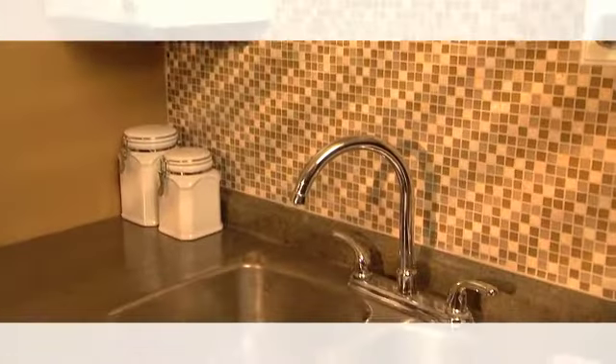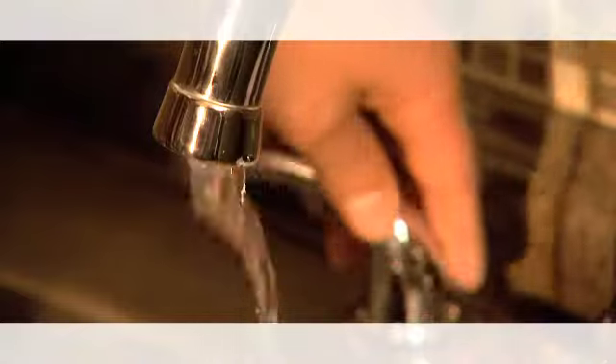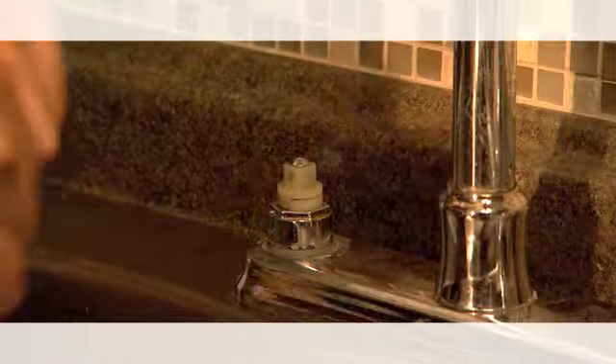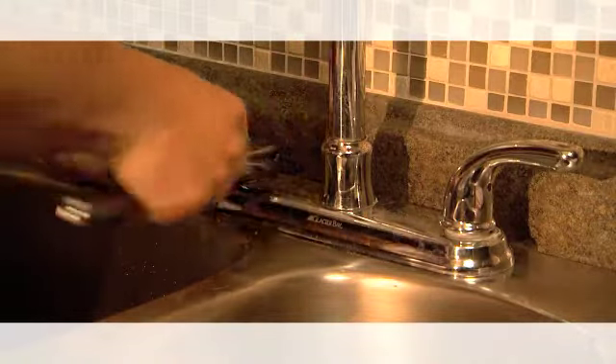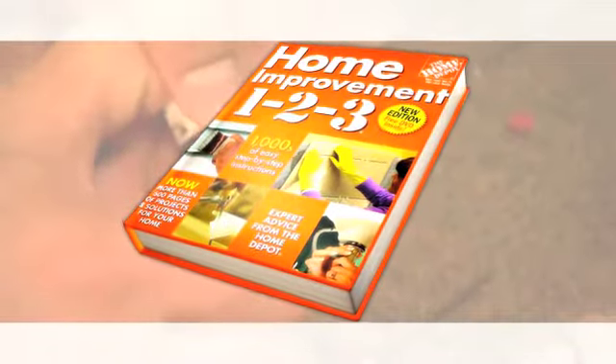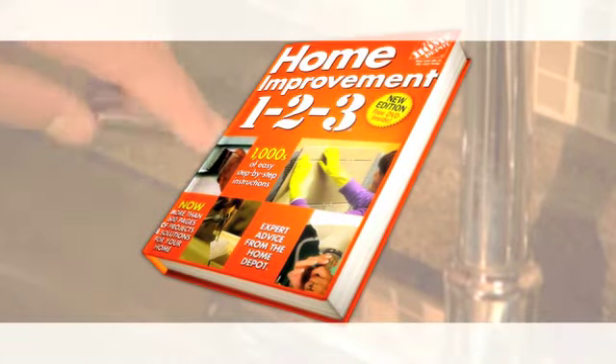There's nothing more annoying than a leaking faucet. If you don't take the time to fix it, you'll waste a significant amount of water over time. Here, we'll repair a cartridge faucet with handles. But pick up a copy of Home Depot's Home Improvement 123 book to learn more about repairing other faucets like ceramic discs or rotary ball.